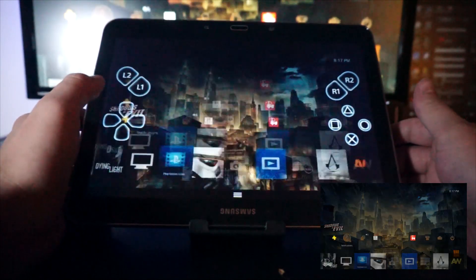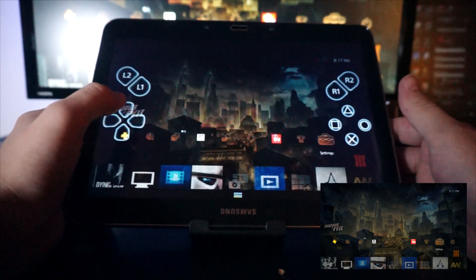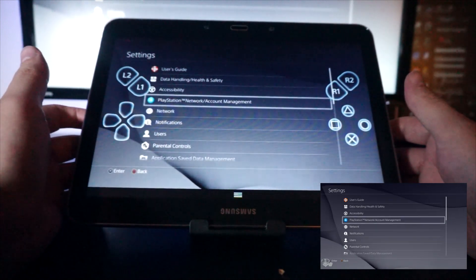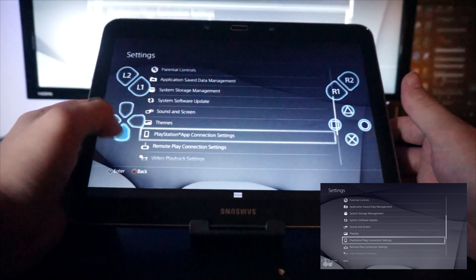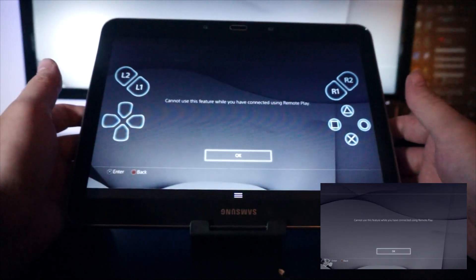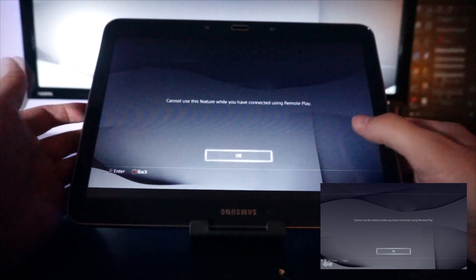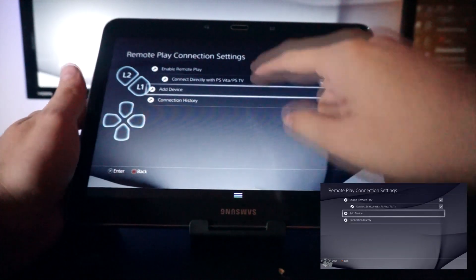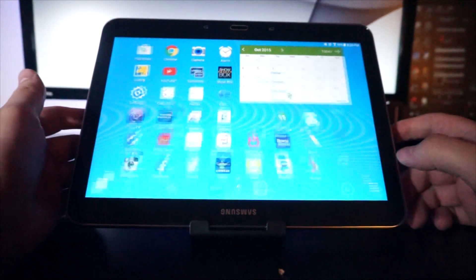This is really simple to do. To connect the app, you're going to go to your PlayStation, go to Settings, then go to the Remote Play option, and add your device. I'm already using the feature so it's not allowing me to add a device right now, but when you add a device a number is going to appear, and I'm about to show you that.